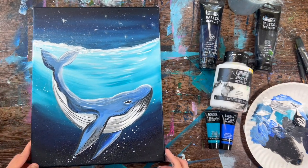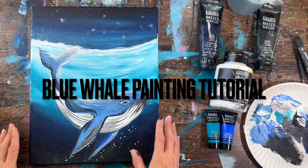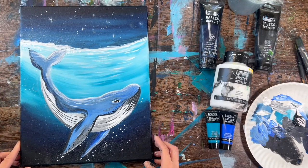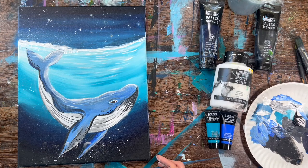Hi there, it's Tracy Cairnett from StepByStepPainting.net and this acrylic painting tutorial is going to show you how to paint a blue whale with acrylics on an 11 by 14 inch canvas. I'm going to go over the brushes and colors that I used for this tutorial.